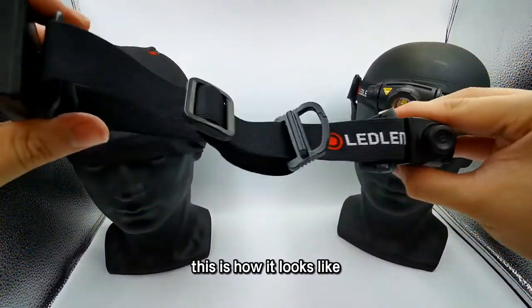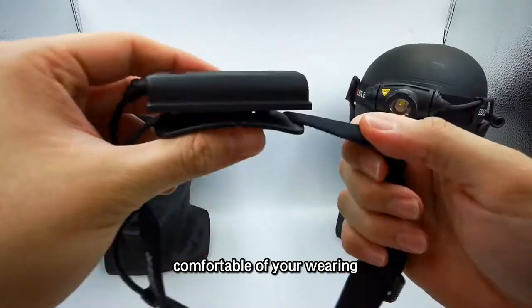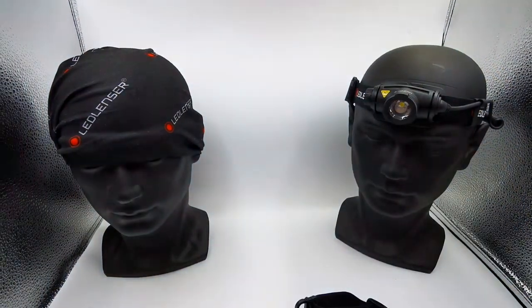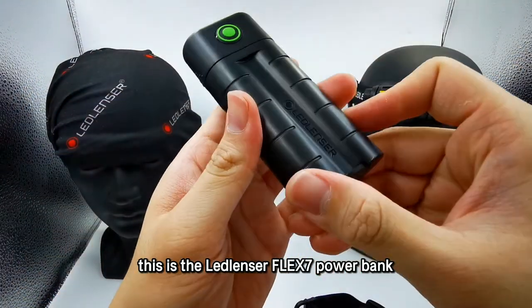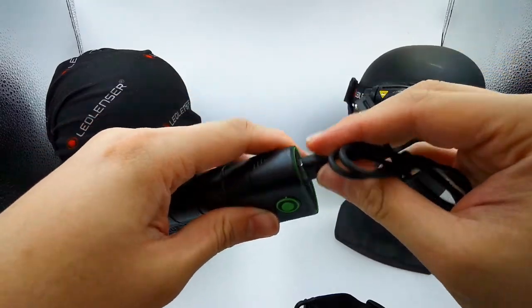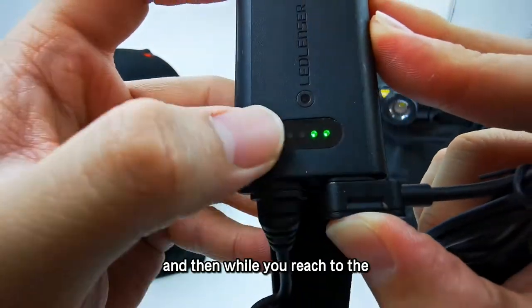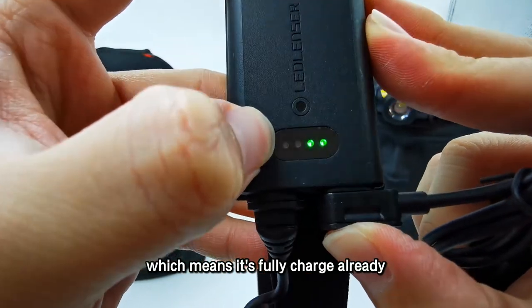This is how the H5R Core looks. You can adjust the headband for comfortable wearing. I'm going to show you how to charge it. You can use any power supply or power bank — this is the Lancer Flex 7 power bank. You just need to plug in the cable and charge it. While it's charging it will be blinking, and when you reach a full green light that is not moving, it means it's fully charged.